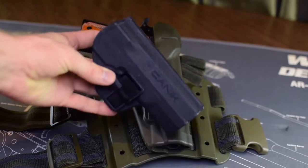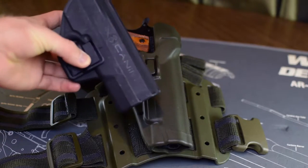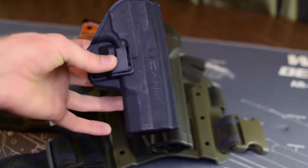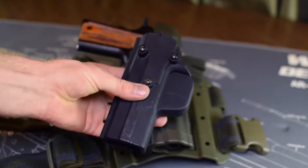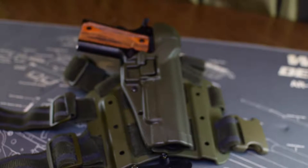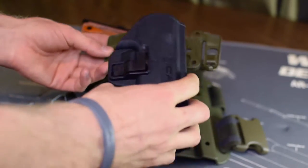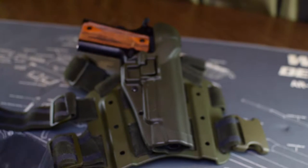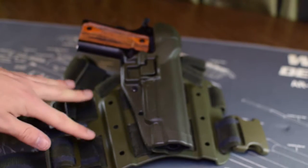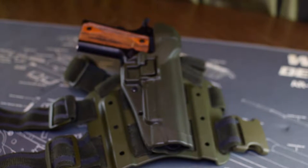This will also fit the Canik TP9 SA and Canik TP9 original, as well as I think the version two — the ones with the three pins in the back. However, it will not fit the new SF holster, which does not rely on the three-pin system. So if you have a Canik TP9 SF as opposed to the SA or previous Canik TP9s, watch out — it is not interchangeable with any of the surface-style platform rigs.